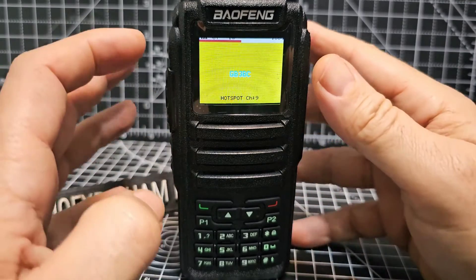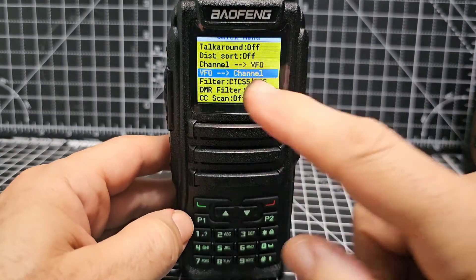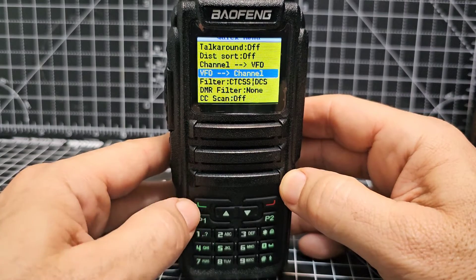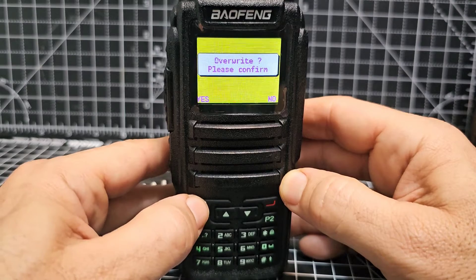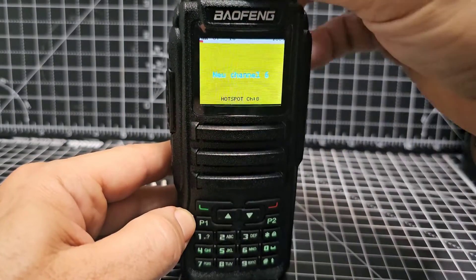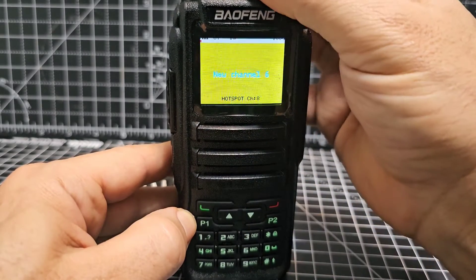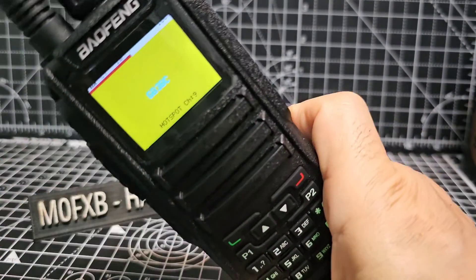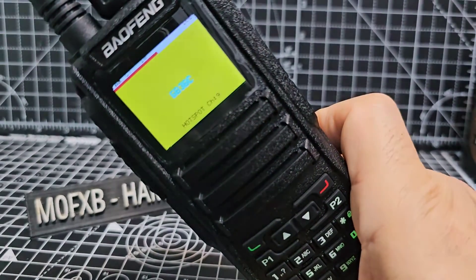If we change channel now it will lose that memory, so we have to send it back. Hit the top button — the quick menu — and again send VFO to channel. Hit the green button and confirm with green again. If we go forward to channel seven, it does say GB3BC.